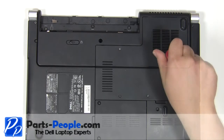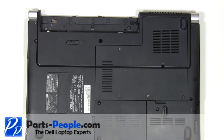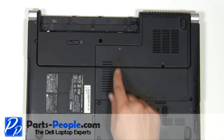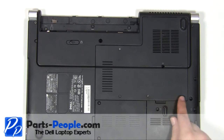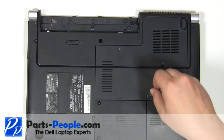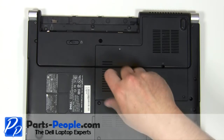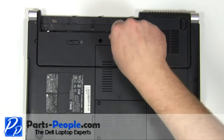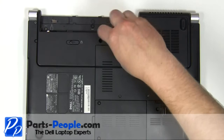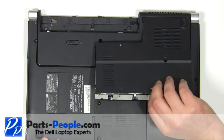Remove the 2.5mm x 5mm screw. Loosen the 4 door cover screws. Remove the memory door cover.